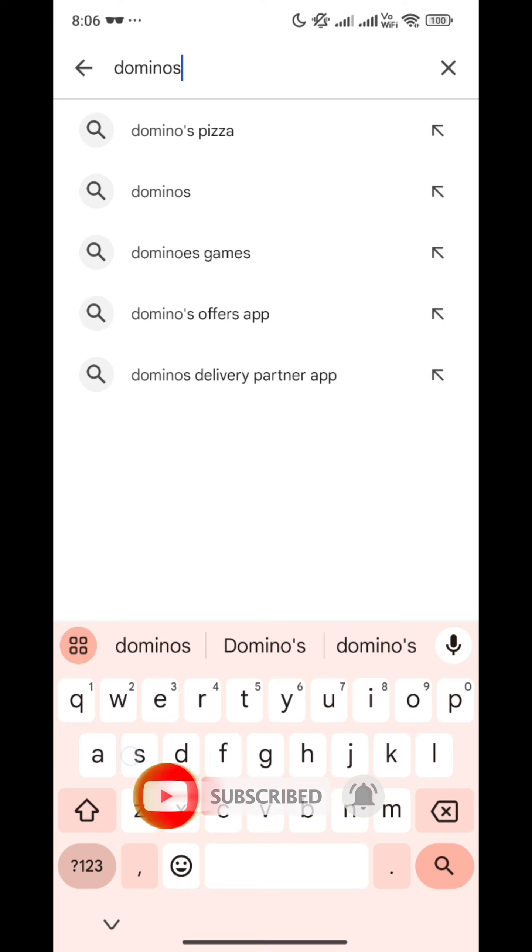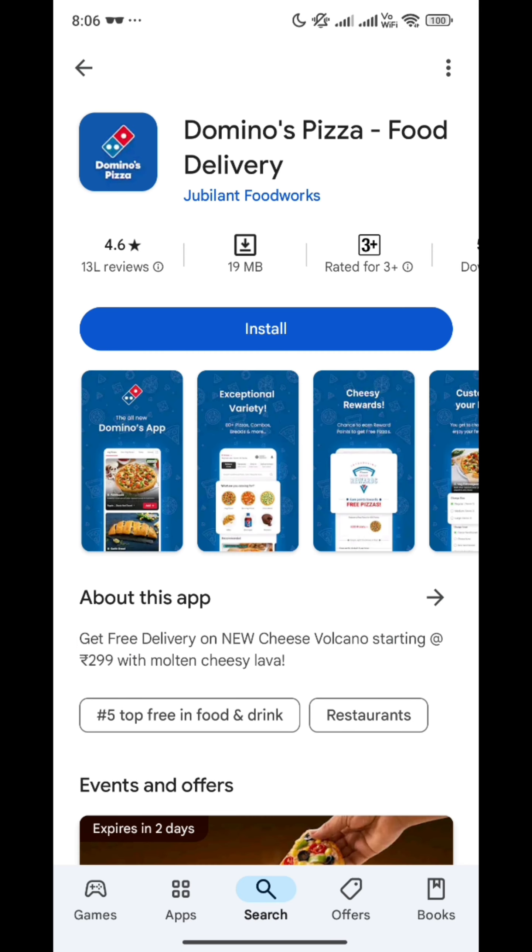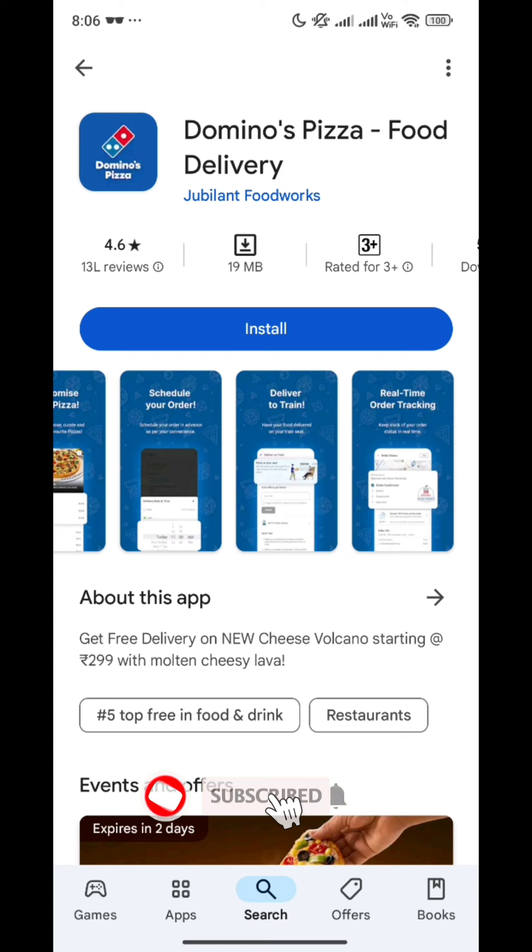On the search panel we tapped 'Domino's.' After that you will see Domino's in the results — check the reviews and see how good it is.